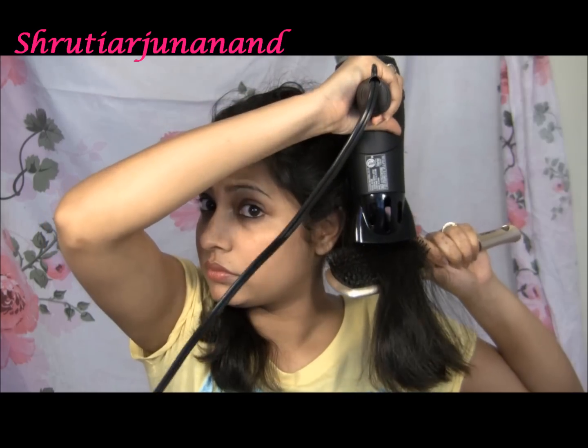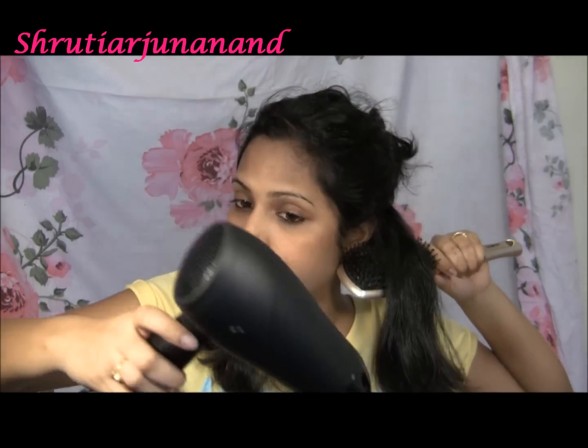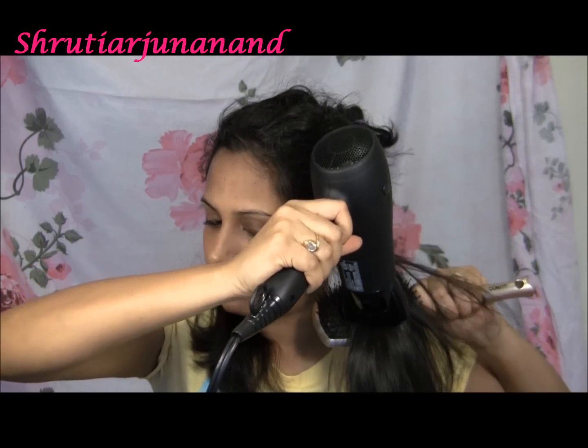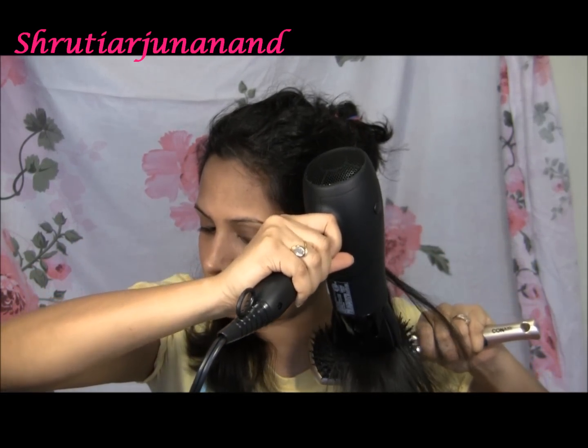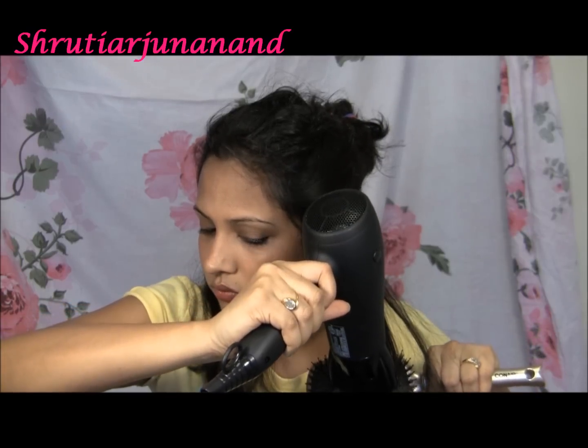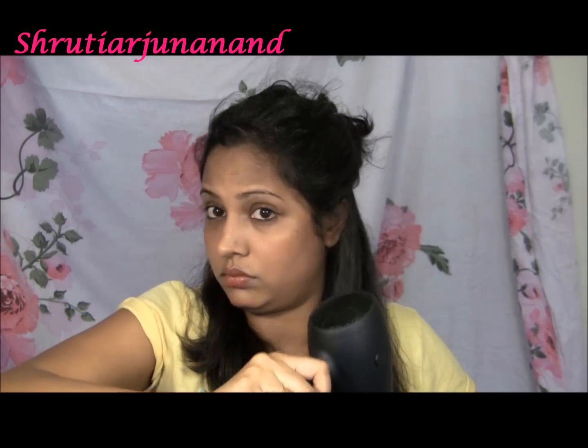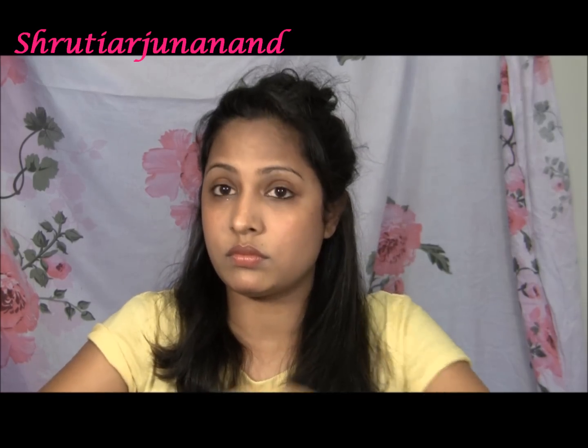Do it upside down — make sure it is upside down — and start blow drying. This will give you the best result. As you can see, in just one pass my hair is very straight, silky, and smooth.